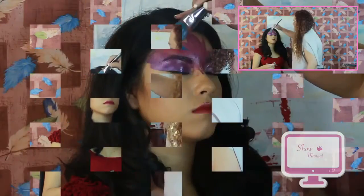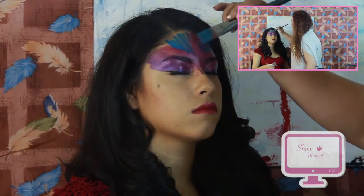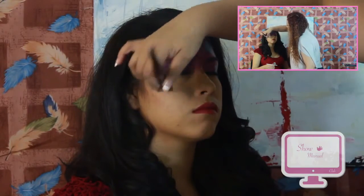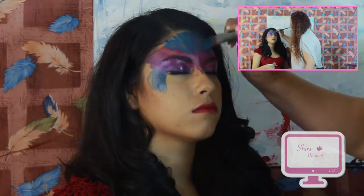Y vamos a hacerlo con movimientos descendentes para mezclar los colores que ya tenemos. Lo externo del ojo hacia el pómulo con pinceladas muy suaves y tratando de integrar todo el color. Con nuestro pincel de aire vamos a poner un poquito de pigmento blanco y vamos a utilizar una plantilla con la que vamos a empezar a diseñar.